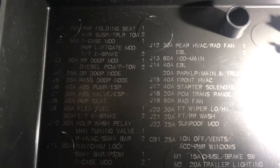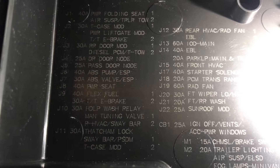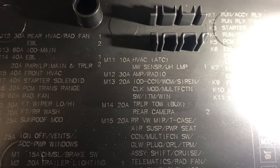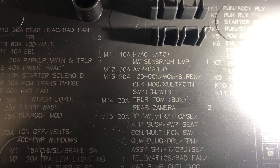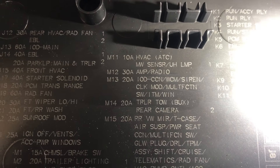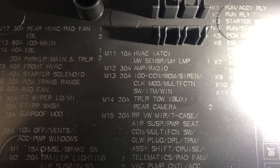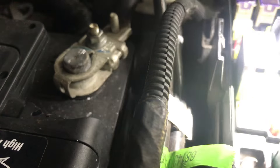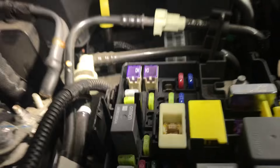M13 right there — it says M13, 20-amp, IOD, CCN, WCW, siren. Pull that fuse out for 30 seconds, put it back in, and that should reset the computer enough to let the Jeep start.